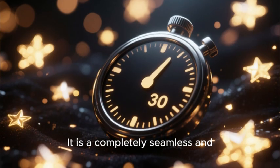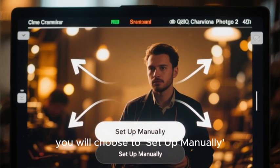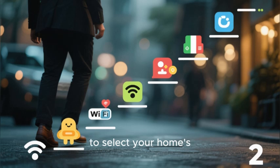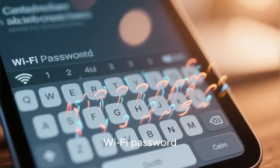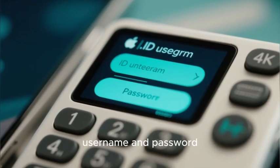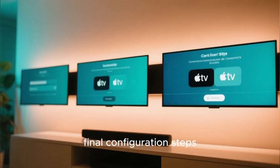It is a completely seamless and magical process that takes about 30 seconds. If you do not have an iPhone, you will choose to set up manually. This process is also very simple — you will be guided step by step to choose your language, select your home's Wi-Fi network from a list, manually enter your Wi-Fi password using the on-screen keyboard, and then manually enter your Apple ID username and password. After you have signed in, the Apple TV will guide you through a few final configuration steps.